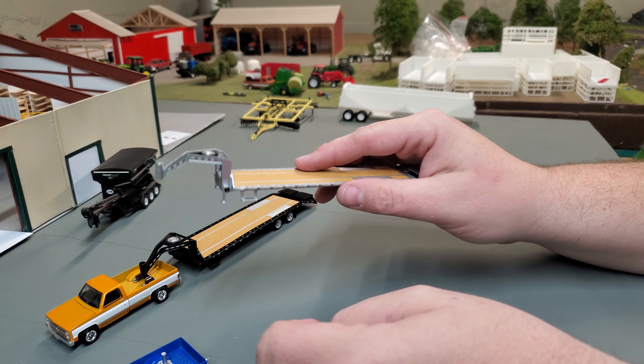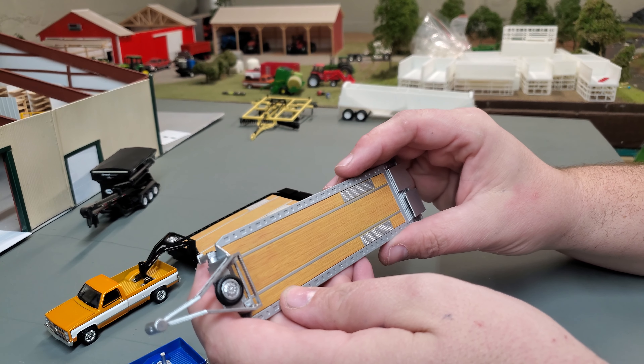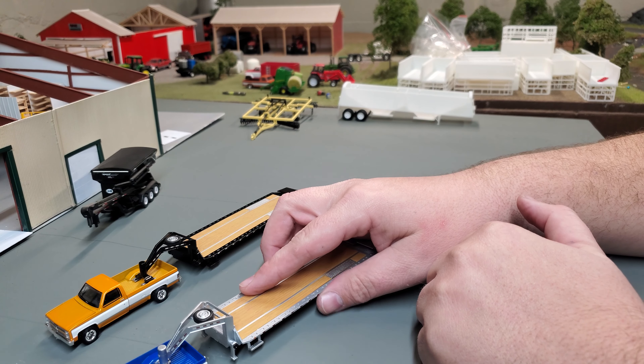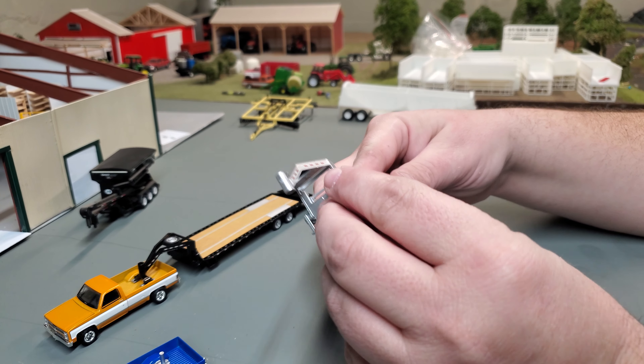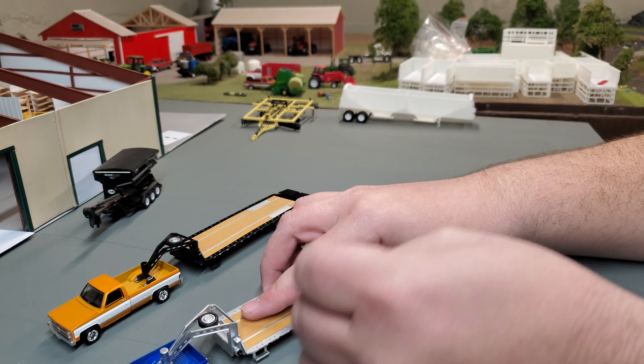These trucks are newer than that, and of course this set will be this year. I think it's a neat outfit — I really like it. These are priced pretty right, and like I said, just amazing customization potential.